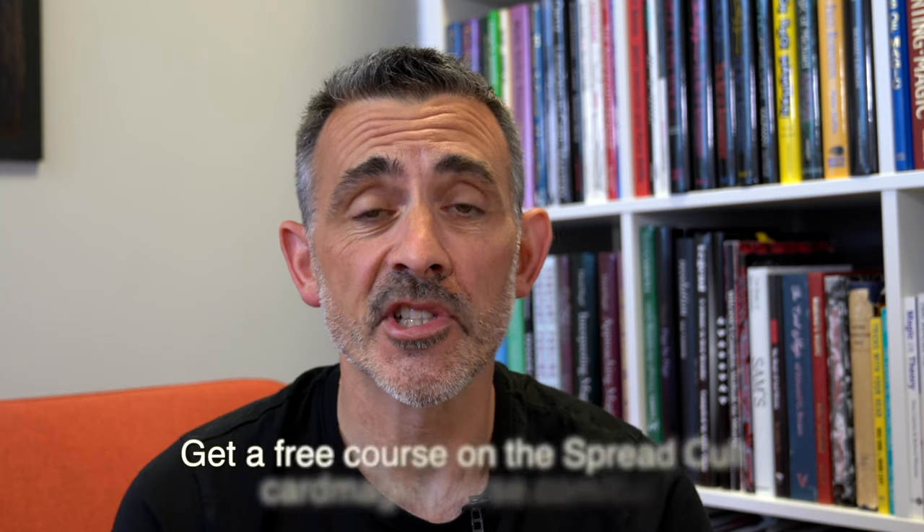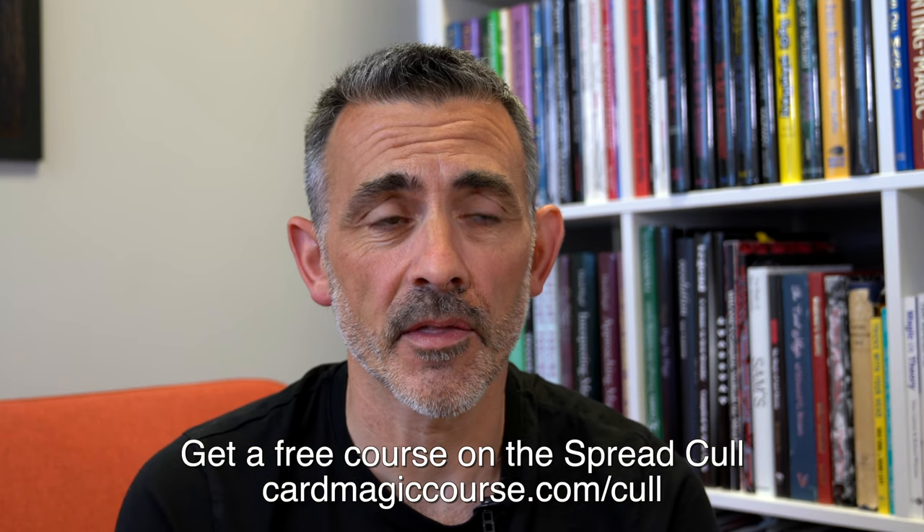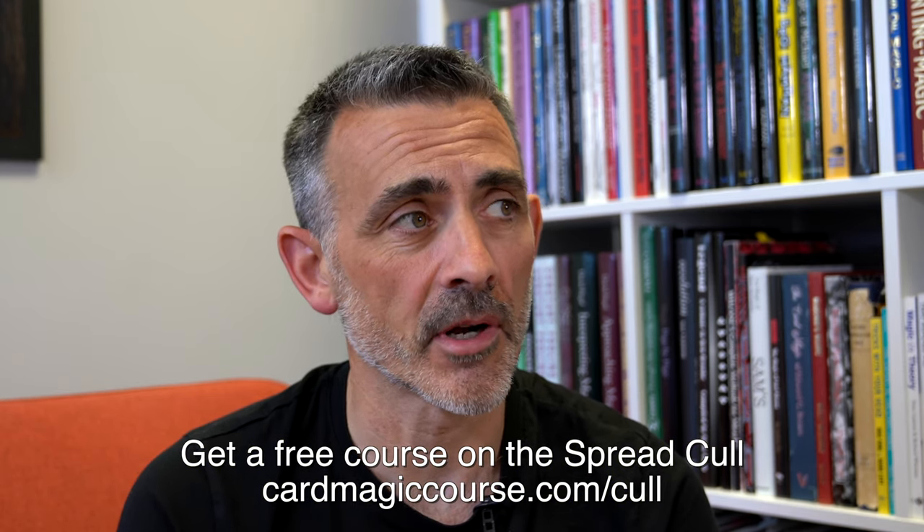Cardmagiccourse.com - read the testimonials, it's really good, but don't take my word for it. Have a look and sign up for your free spread cold course, which has just instantly had a review on the People's Palace of Prestidigitation.